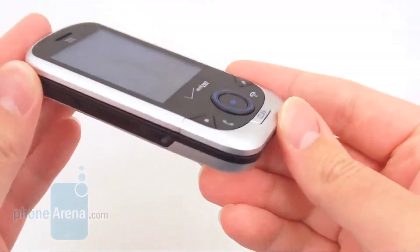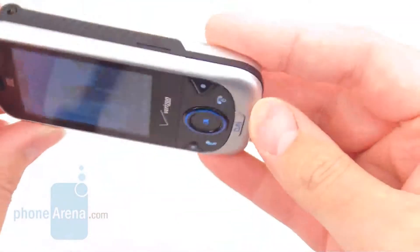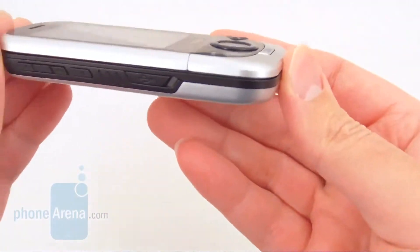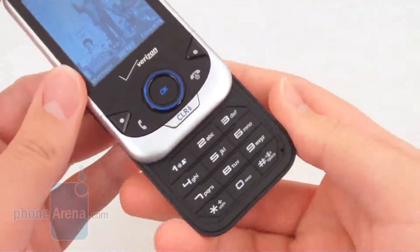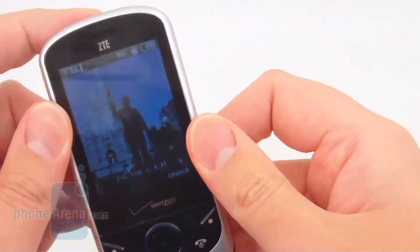It's a pretty basic model. As you can see, it's a silver color with black accent pieces to it. It's an overall pretty slim design, and it's also a slider-style phone, where the keyboard pops out from underneath.